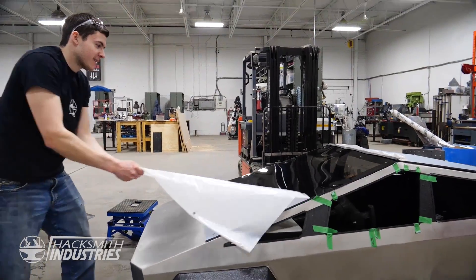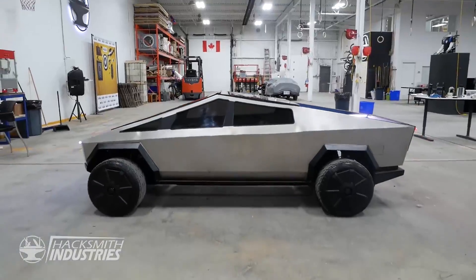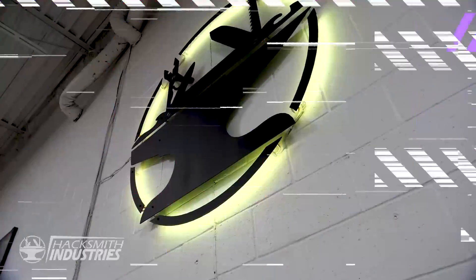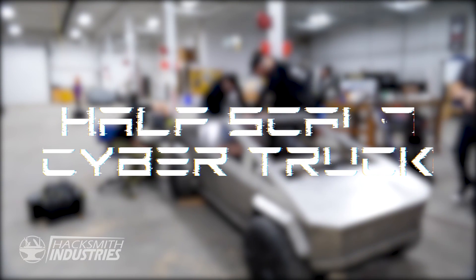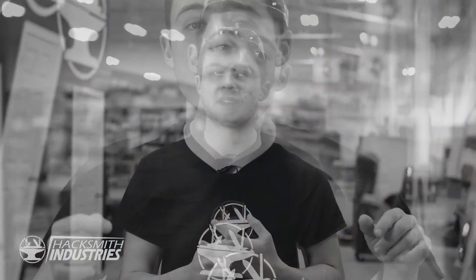At long last, the half-scale Cybertruck is finally done. It's one of the projects we're most proud of here at Hacksmith Industries. We're getting close to completing the Cybertruck — we just need to finish the windows, the painting, the tailgate. We need to add weatherstripping across the top of the hinge, and air struts so the top window stays up so you can get in. Then we'll be ready for the grand reveal.